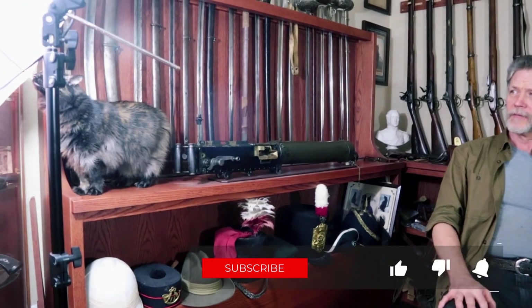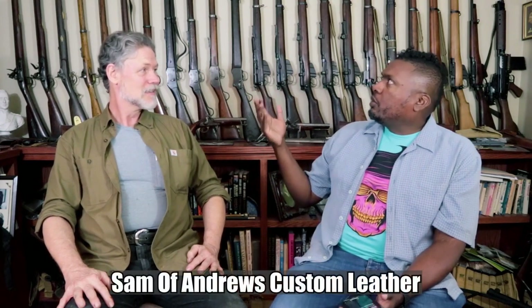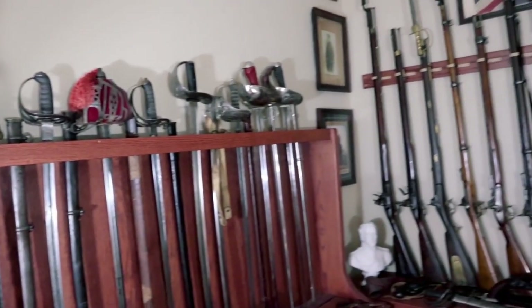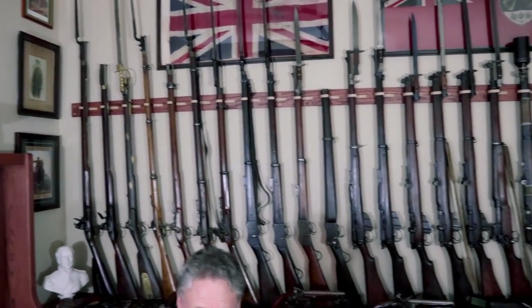We're sitting here with Sam Andrews of Andrews Custom Leather. Welcome to the den — this is your collection behind us. These are the history of the British Empire, from the first Brown Bess Flintlock all the way across to the last SLR. So every major infantry rifle used throughout about 300 years of history.